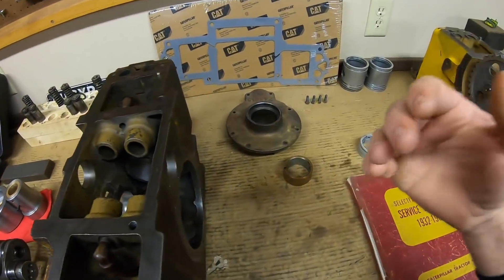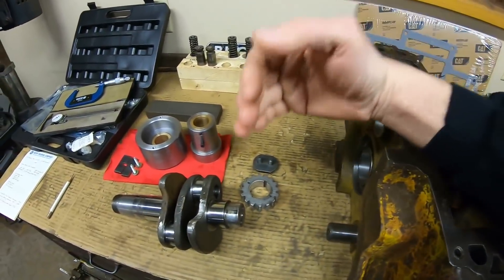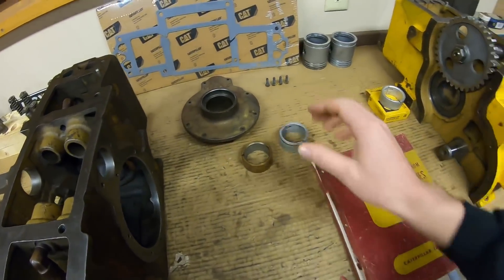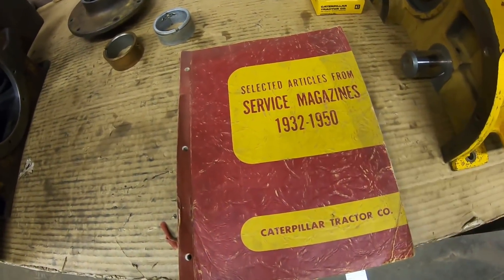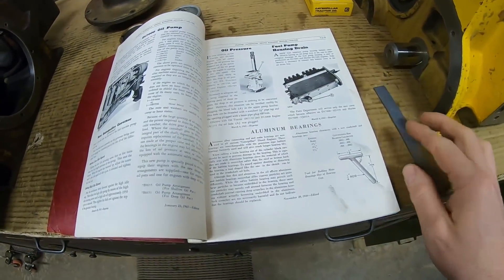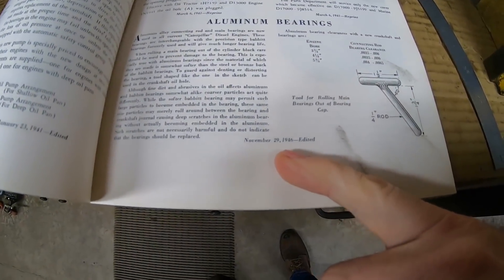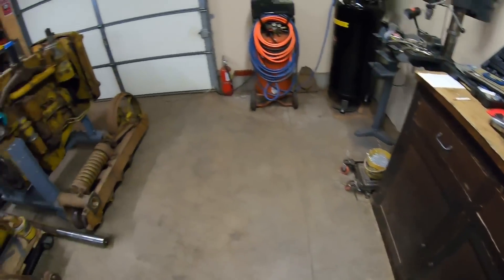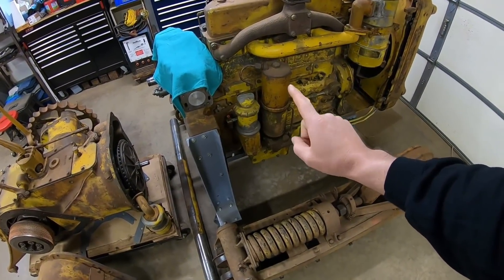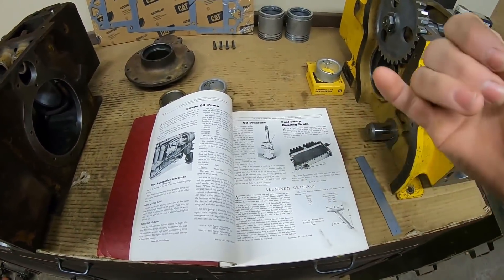Because you would wear bearings out so fast but your journals would still be good, you were putting a couple sets of bearings in on the same journal before you had to have it undersized. But eventually they made the switch to aluminum. I want to reference back to the Selected Articles from Service Magazine book — there's always good stuff in here. It kind of touches on this, and it's mostly about the diesel engines, but there is an aluminum bearings bulletin from November 29th, 1946. All the bearings on the crankshaft of the diesel engine — both rod and main — are aluminum as well. So Cat used a lot of aluminum bearings back in the day, but they all started with the Babbitt line.